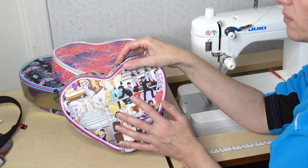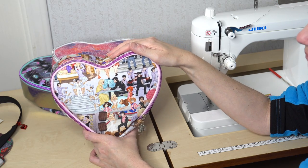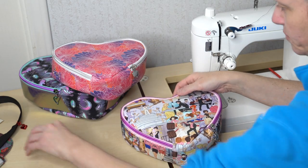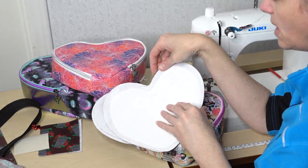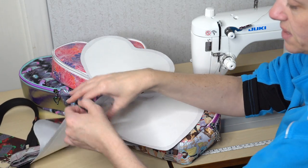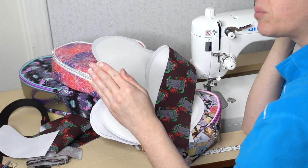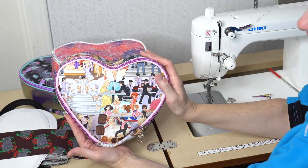If you choose to use cotton woven, my suggestion is to interface every piece first with a woven interfacing such as SF101 or equivalent. After that, add a stabilizer of Decaville Light, kept out of the seam allowance — cut about a half inch out of the seam allowance on your front and back heart pieces and on the gusset piece. For the bottom gusset, just use the woven interfacing and wait until the zipper step to add the heavy interfacing.